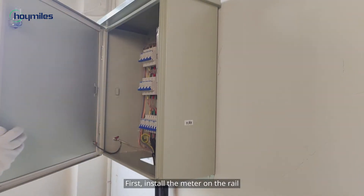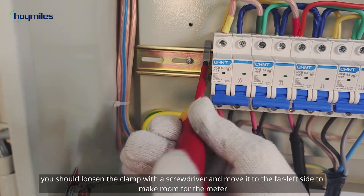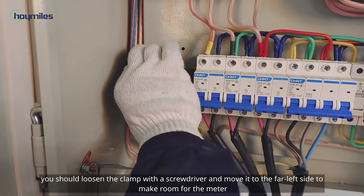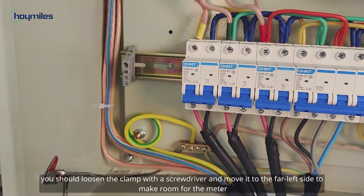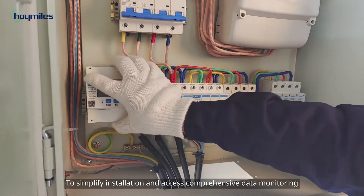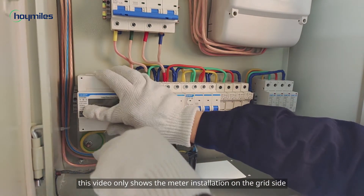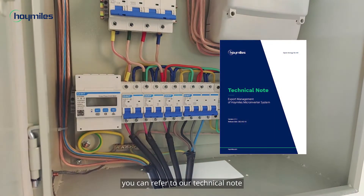Now we are ready to go. First, install the meter on the rail. To do this, you should loosen the clamp with the screwdriver and move it to the far left side to make room for the meter. To simplify installation and access comprehensive data monitoring, this video only shows the meter installation on the grid side. For other settings you can refer to our technical note.